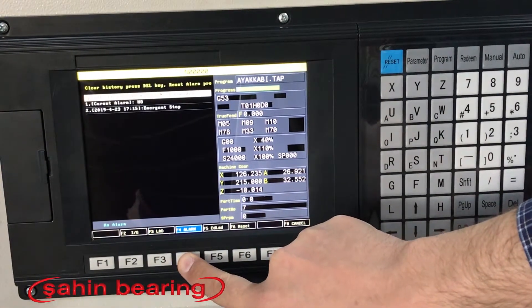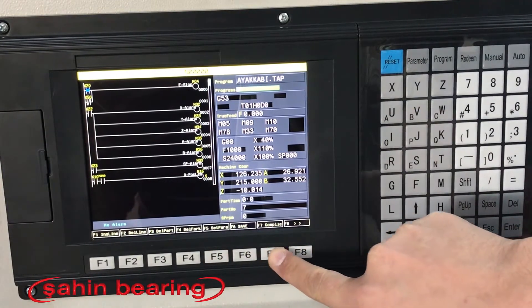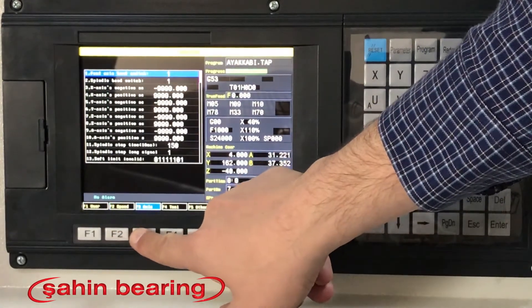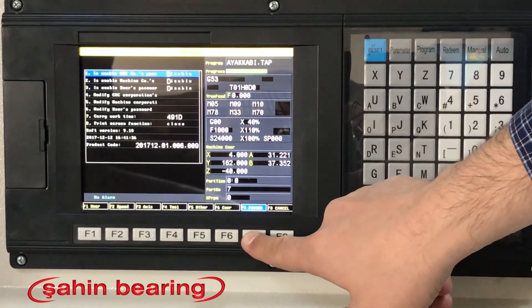We rely on our 2-year guaranteed CNC control unit. We provide installation support to our unit. You can call us for detailed information about our control unit. Do not postpone your projects. Please ask for special offers for your bulk orders.